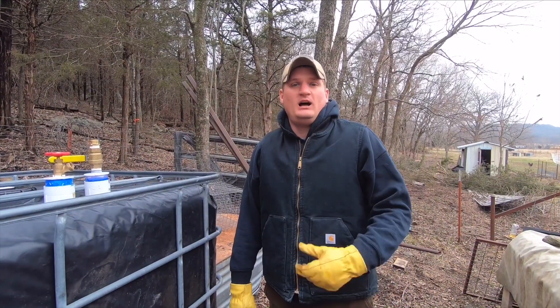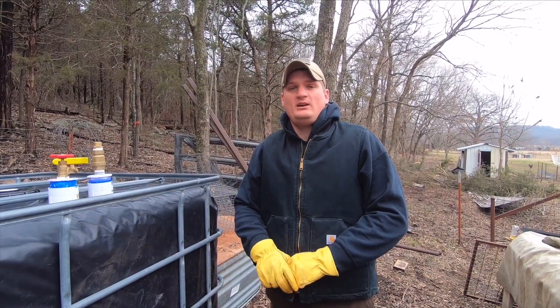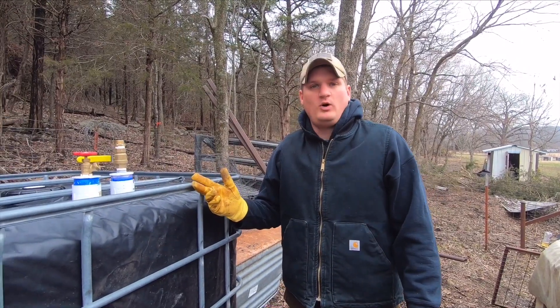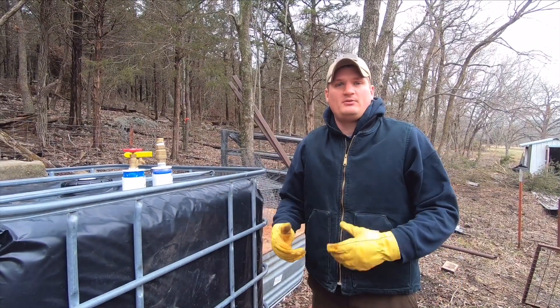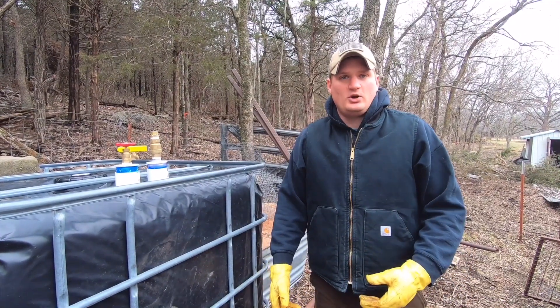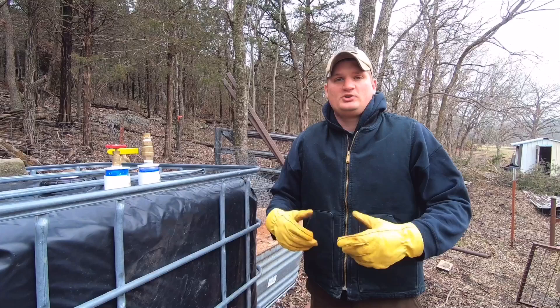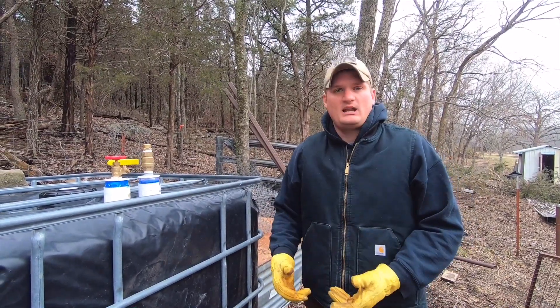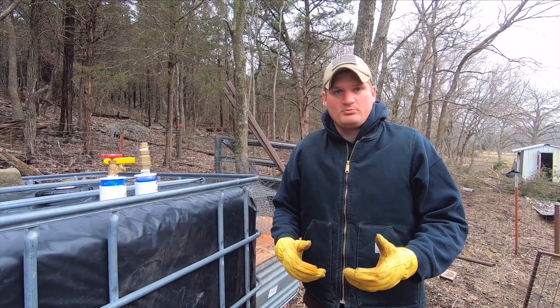Welcome back to Sawyer Ridge Farm. I'm Jacob. Today I'm going to be talking about - we got a lot of comments when we did the video about this water tote. We got a lot of comments about wanting to know how we made the spigots to attach the hose. I'm going to show you a variety of attachments you can use depending on your price range.